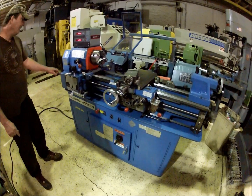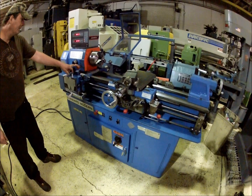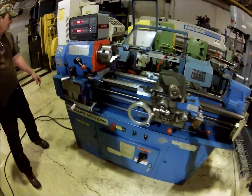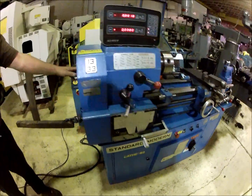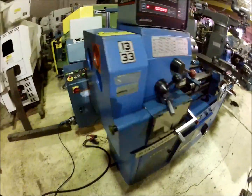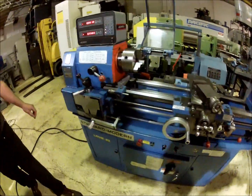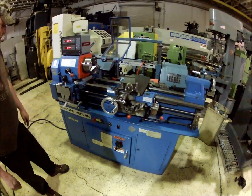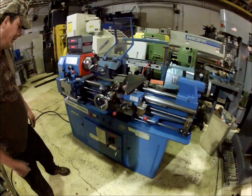It accomplishes the 24 speeds with two high and lows on it. This is a high and low range here, and there's also another pull lever in the back for high and low range. And then it's got three speeds here.